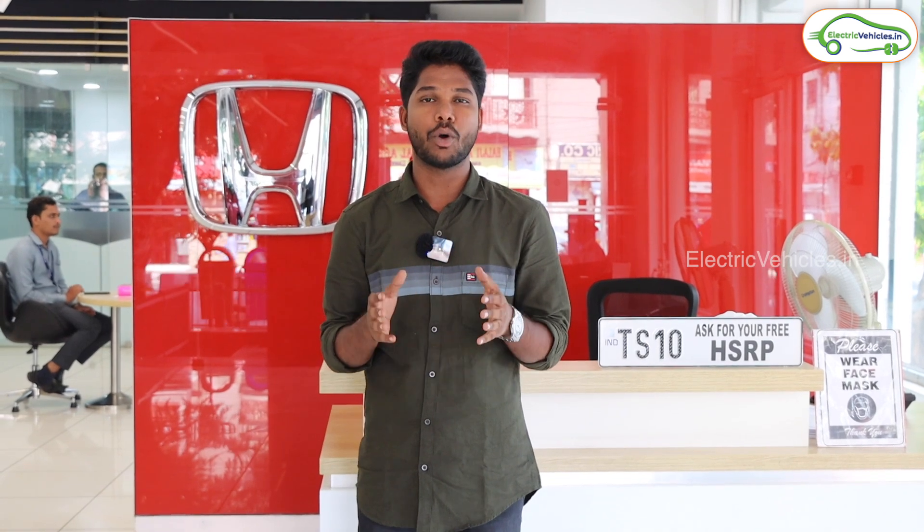Hello all, welcome to Electric Vehicles. I'm Pawan Kumar. Today in this video I'm going to review India's most powerful and most advanced hybrid car, that is the Honda City E-HEV. To review this vehicle I have come to Sundaram Honda showroom, which is located at Rani Gaj, Hyderabad, Telangana.